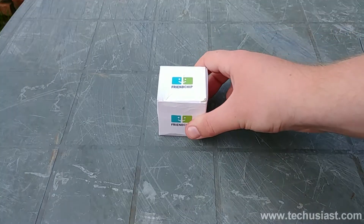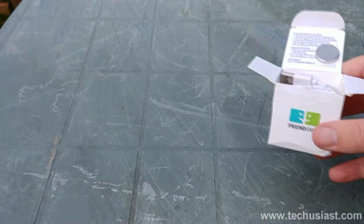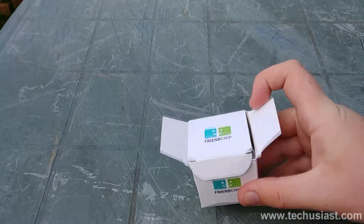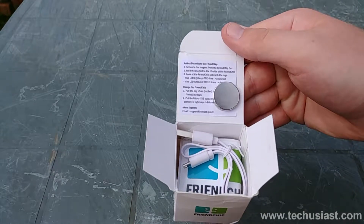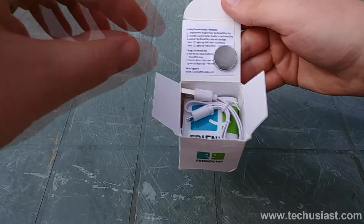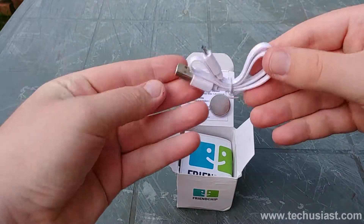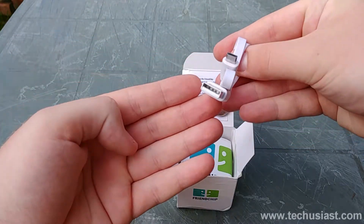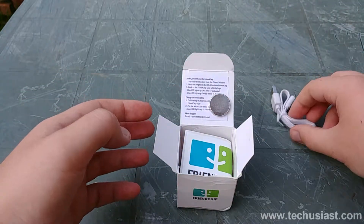First and foremost, let's start with the unboxing. Unboxing the Friendship keychain is simple and straightforward. The package is made out of a paper box and is very easy to open. Upon opening the little box, we'll find some important and useful instructions along with a strong magnet. Digging in a little deeper inside the box, we'll find a standard micro USB cable that we can use to charge up the little device.